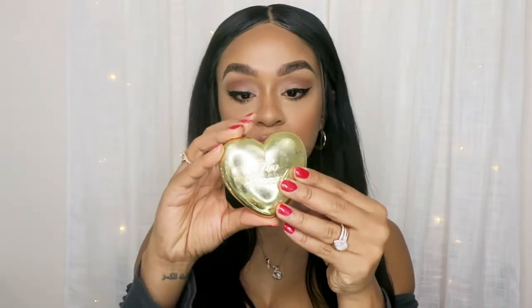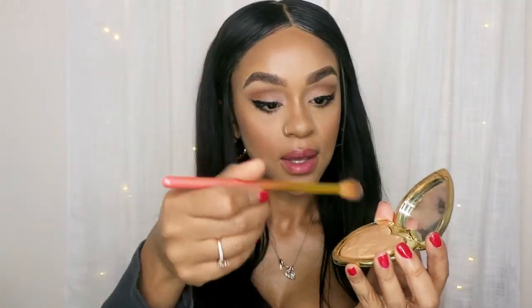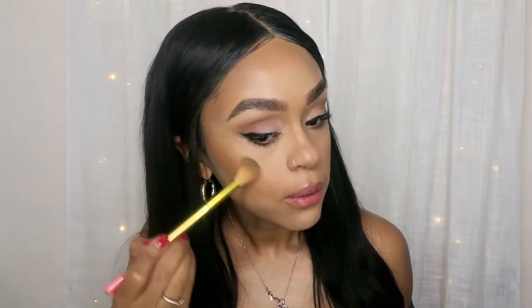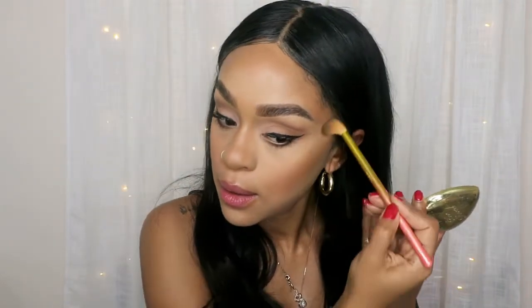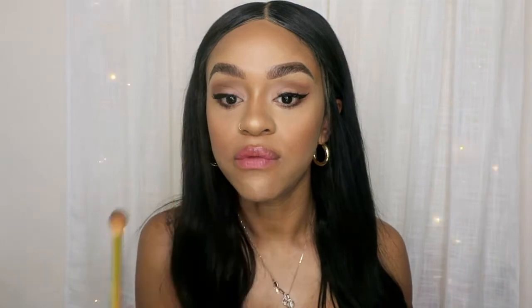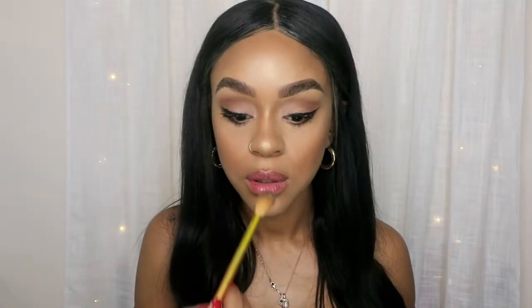I'm going to highlight my face using Too Faced. I'm going to highlight right here, here, I love highlighting my nose — I love my button nose. And I'm going to highlight right here on my forehead where I contoured, and up here.